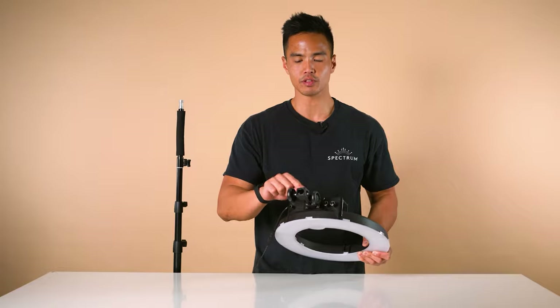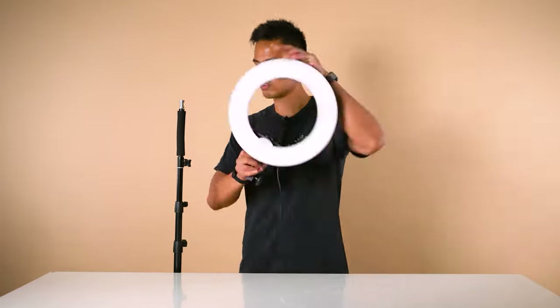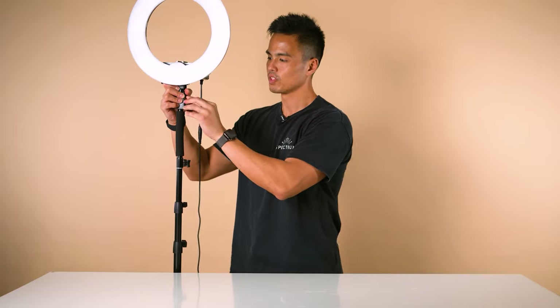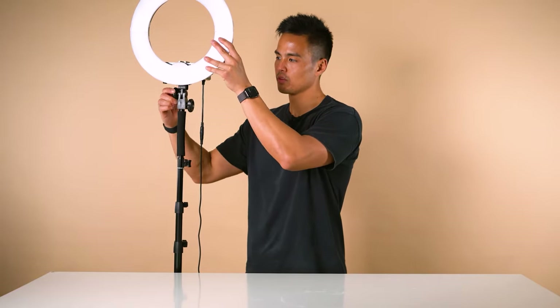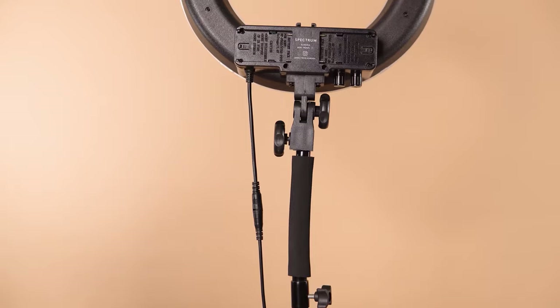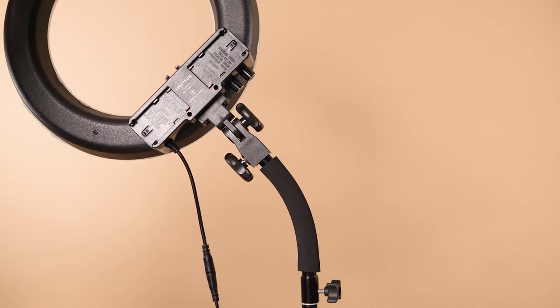Ensure the knob is loosened so the screw doesn't obstruct the way when mounting it to the gooseneck. Double check to make sure all the knobs are tightened, including the tilt head knob at the top of the ring light mount. Now you can position your ring light in any direction you desire.